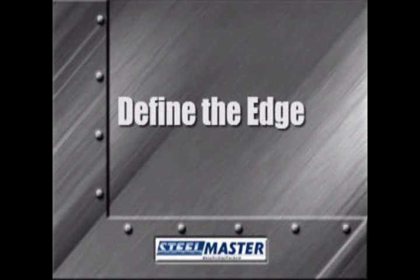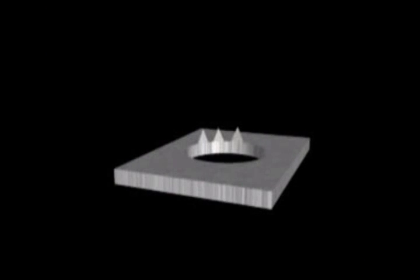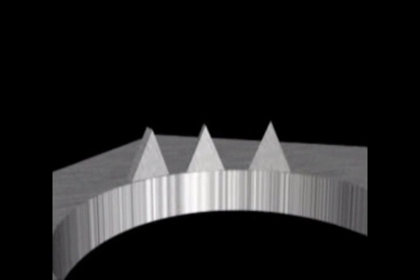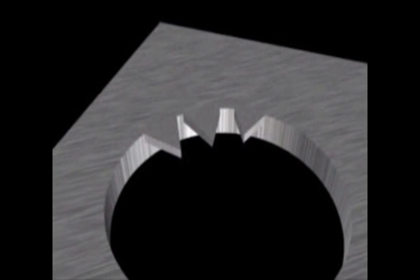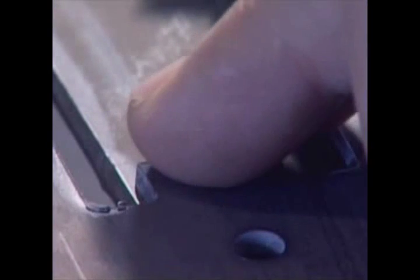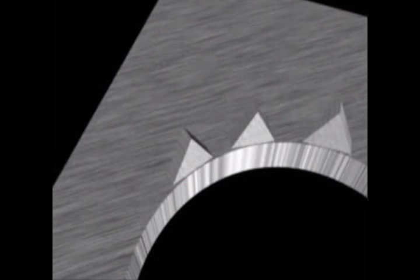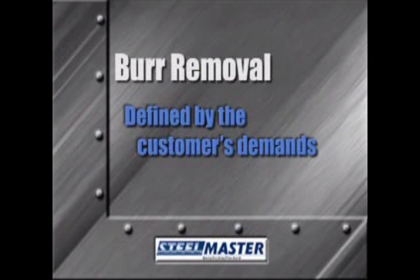The first step in effective deburring should be clearly defining the desired edge. In years past, it was common practice to simply run a part through an abrasive belt machine, scratch the surface, and consider that deburred. This process, known as graining, looked nice, but just moved the vertical burr horizontally into the hole and created a sharp edge. Today's specifications on blueprints state parts must be burr-free. This specification is difficult to comply with because an industry standard does not exist. Burr removal is specific to every job and is defined by the customer's demands.